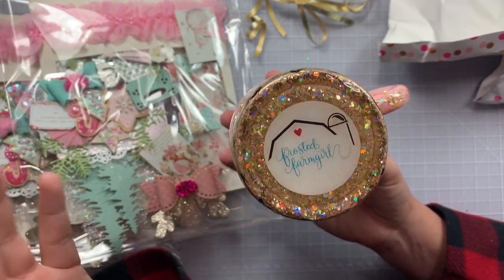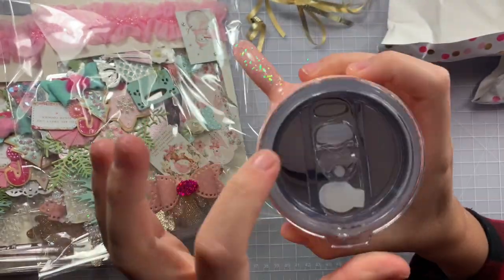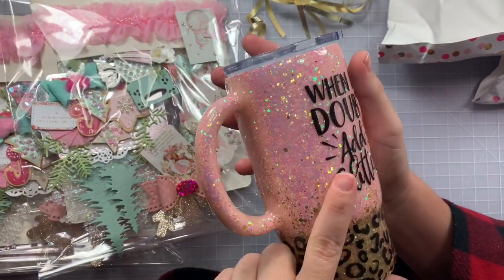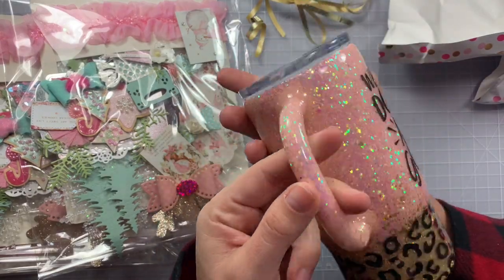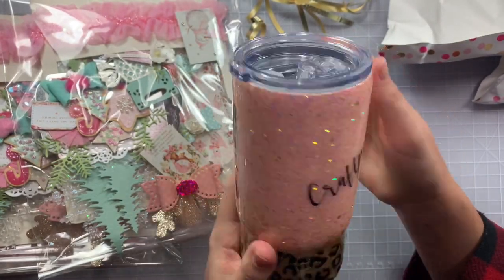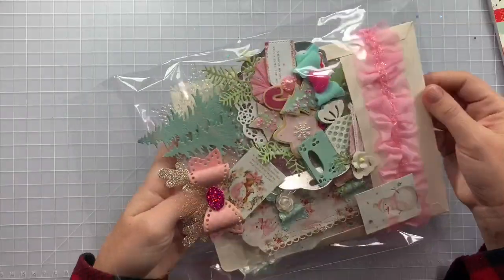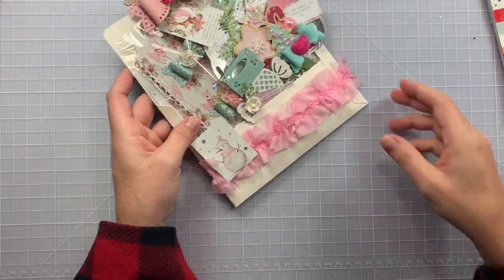Her crafty friend makes these cups — her logo is Frosted Farm Girl, I'll leave it in the description box. Look at this epoxy design — it has a little closure and a rubber gasket so nothing flies out. It's so stunningly pretty and heavy duty. I'm obsessed!